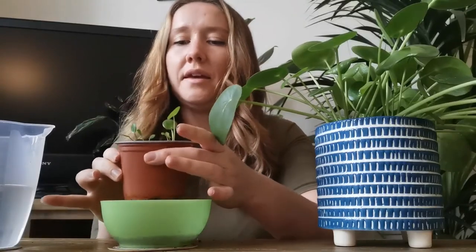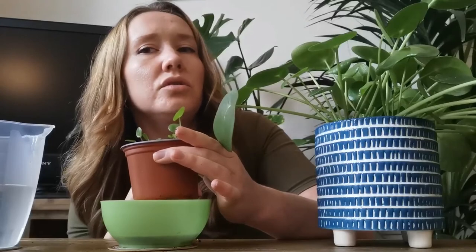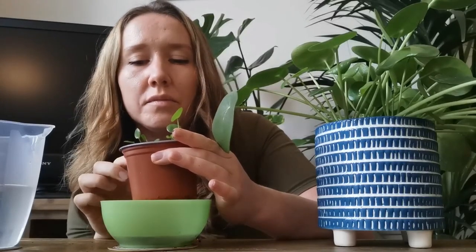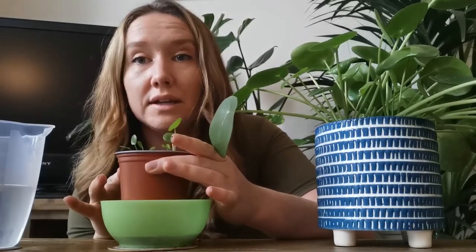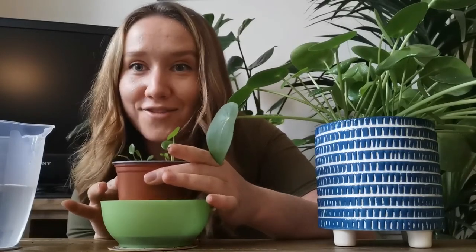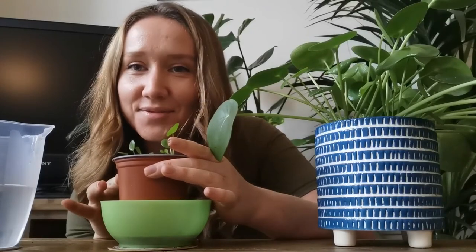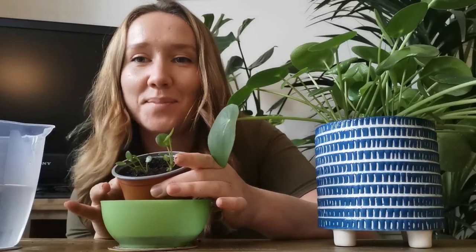I tend to find that it maybe takes about two or three weeks for them to sort of start growing again from being in the soil. So that's how to propagate a Chinese money plant. Thank you for watching. Bye!